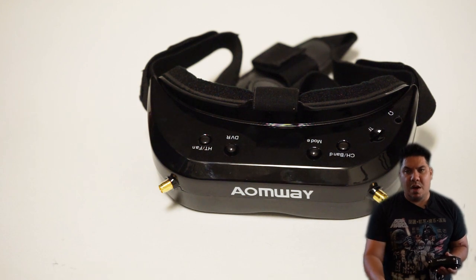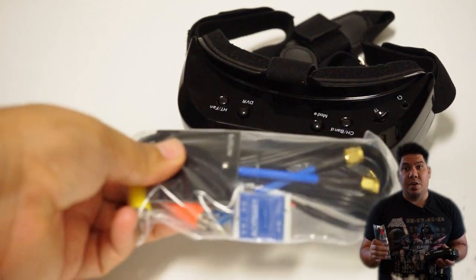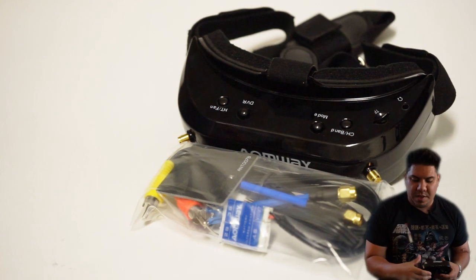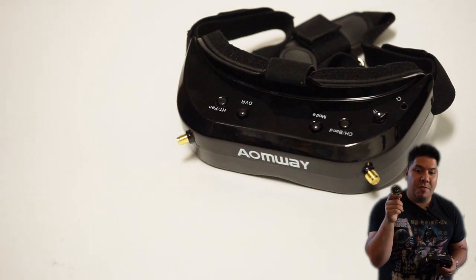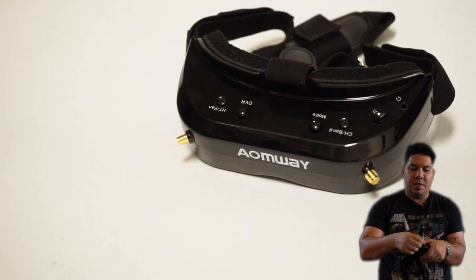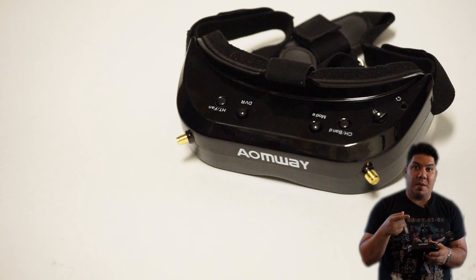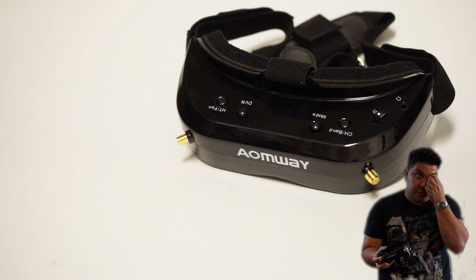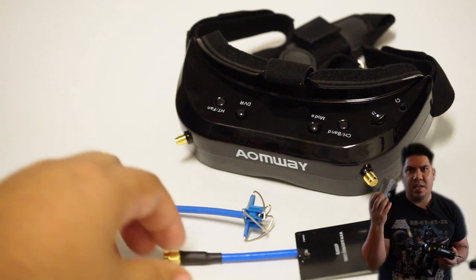It comes with the same two antennas as the original Omways. The omni cloverleaf antenna is quite good, but the patch antenna — thumbs down. You're going to want to upgrade that. My suggestion is one of the RealAcc triple feed patch antennas — I like the mini version that just screws on. It allows you to get a really good directional feed and switch between left-hand and right-hand circular polarized. It's only about $10 — I'll put a link in the description.